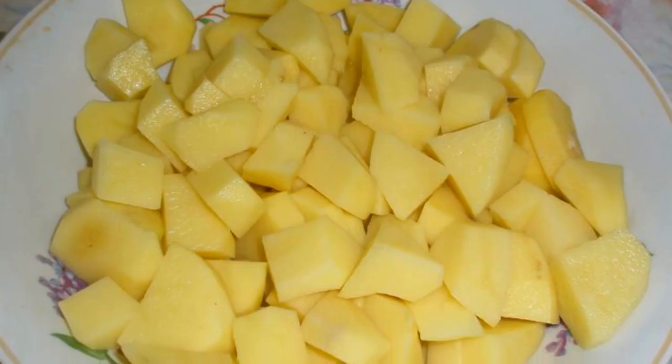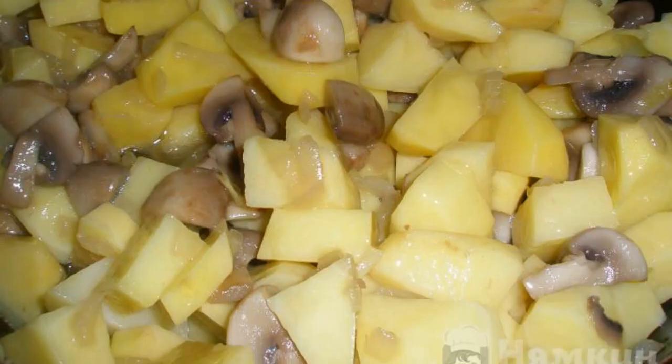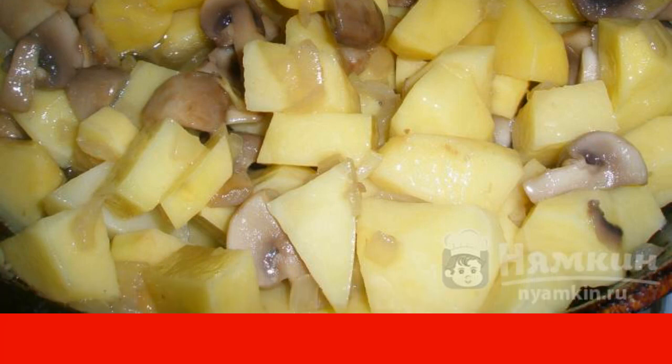Cut the potatoes into medium-sized pieces. Add to the pan, mix well and fry under a slightly covered lid until cooked. Check readiness by the potatoes.